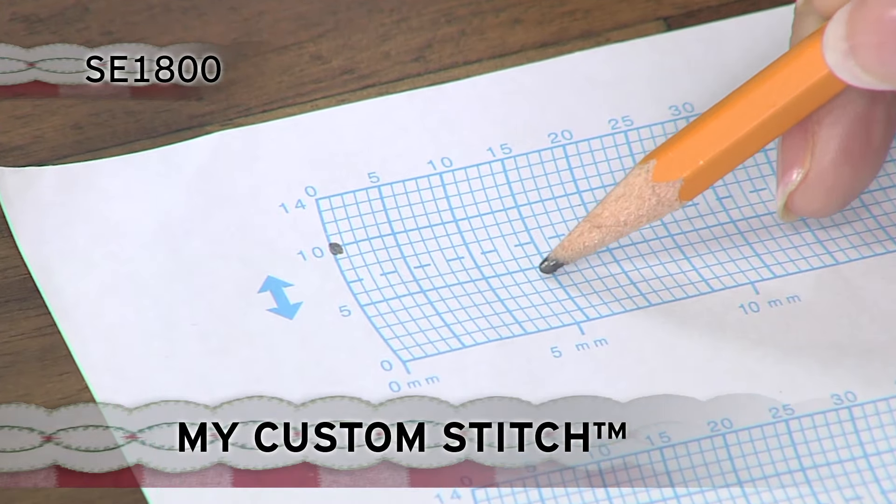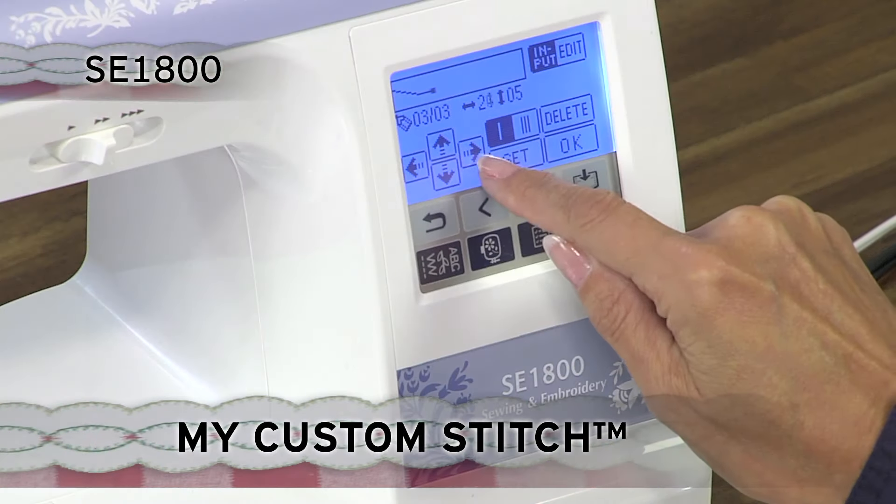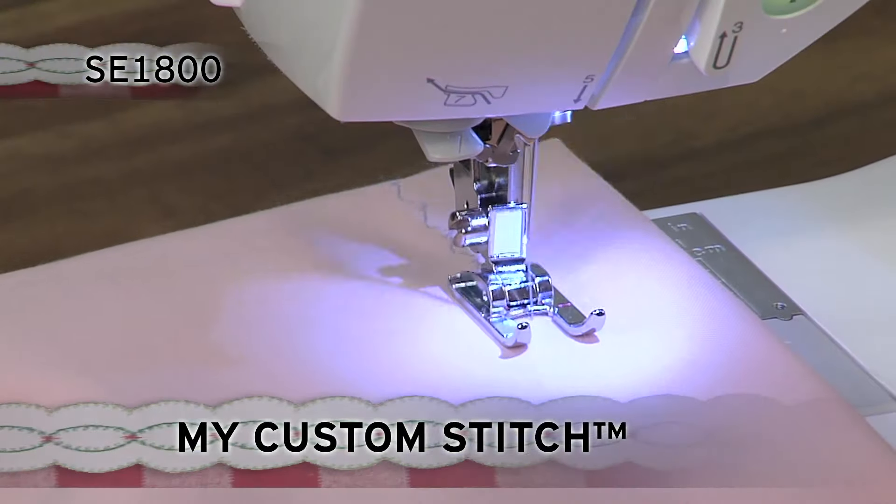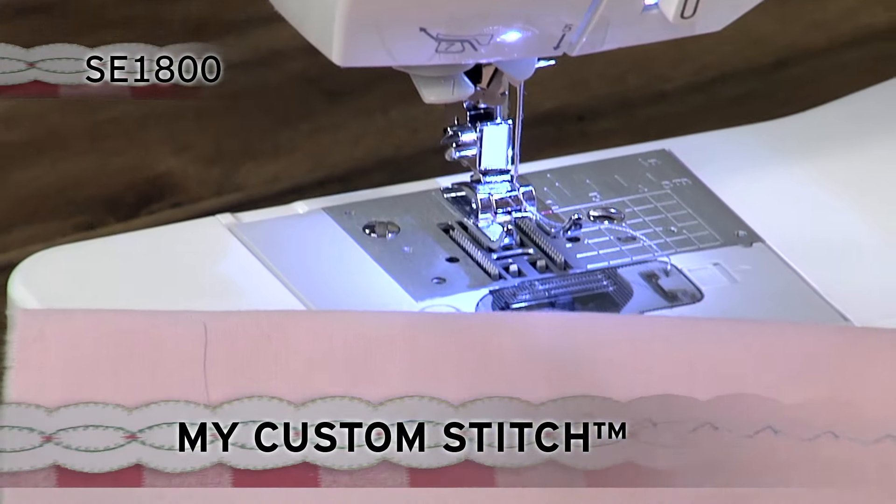With the exclusive Brother My Custom Stitch feature, you can design your own stitches and save them to the built-in memory — a must-have feature for all creative sewers.